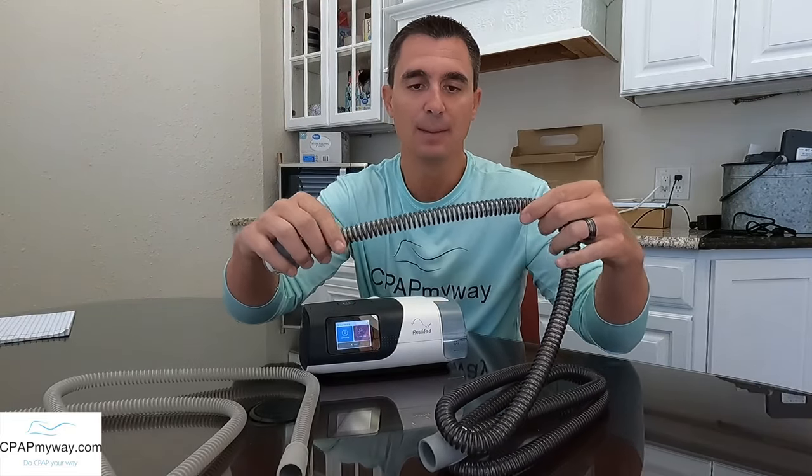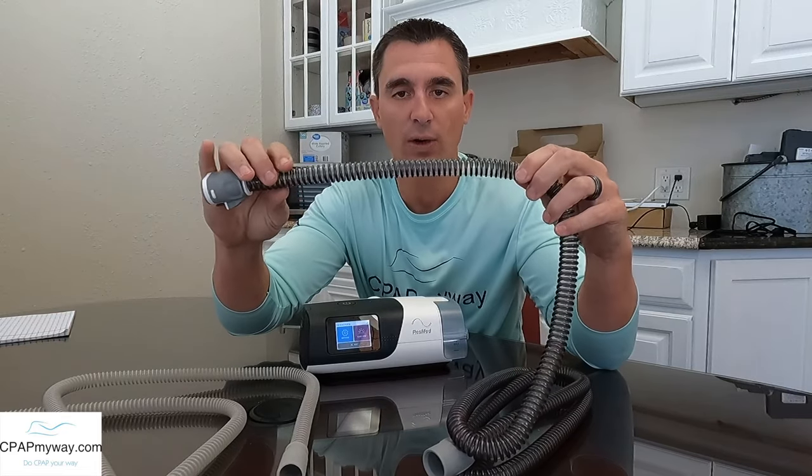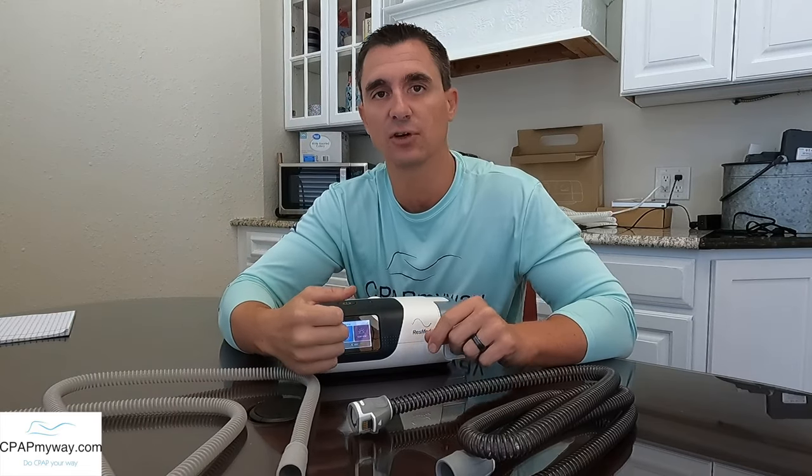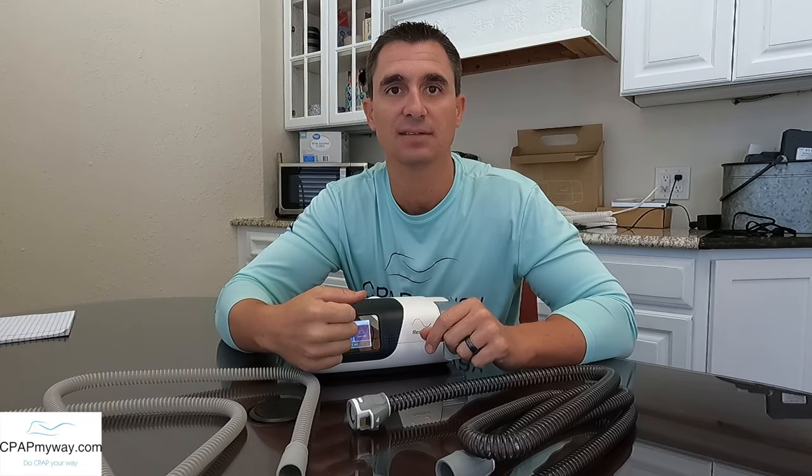The last thing you'll notice about the heated tubes is that they're not quite as flexible as these slim tubes. These things kind of wiggle and wobble all over the place, but because heated tubes have a heated coil in there, they're much more rigid, so it does get rid of some of your ability to move around freely. It can also affect the swivel on your mask a little bit, making things a little stiffer moving from side to side with the CPAP mask.